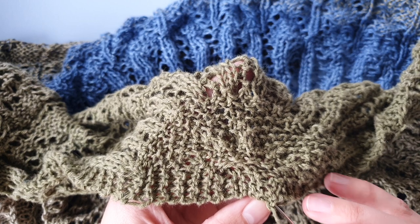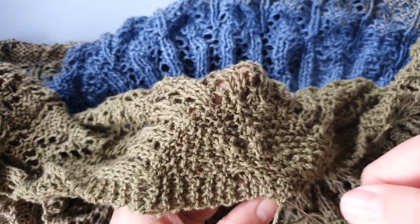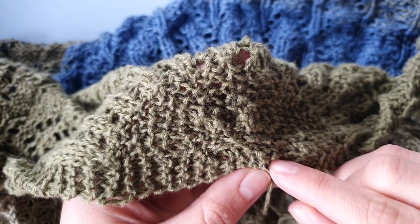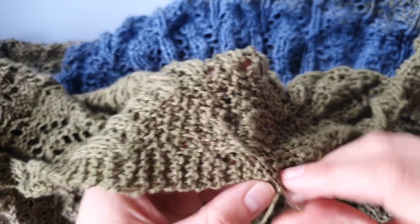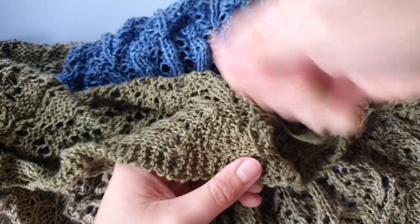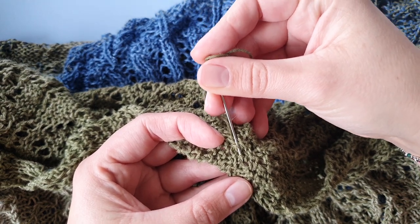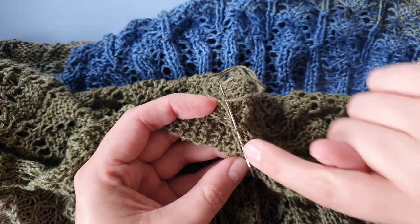I want to weave this in through the purl bumps. I'm not going through the whole fabric — I'm splitting the stitches here so that it does not show on the front. I'm going diagonally. I'm not pulling on it too tightly, and then you want to come back so that the yarn makes a bend here.